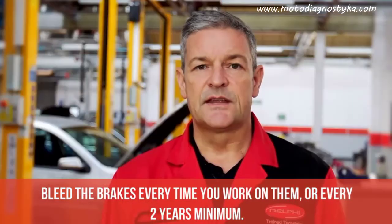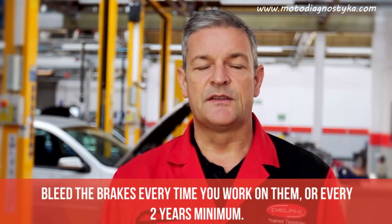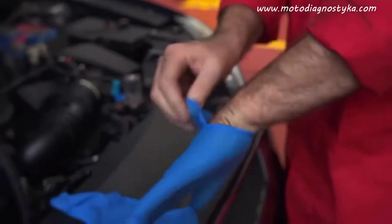Bleeding brakes should be part of every brake job. Delphi recommends you change the brake fluid before you do any brake work, so that you don't push any debris through the system and cause future damage.